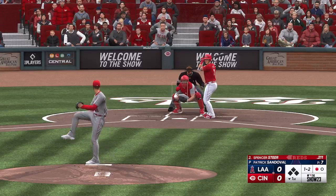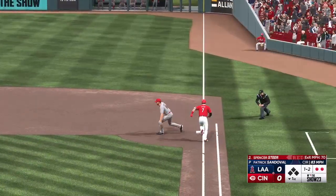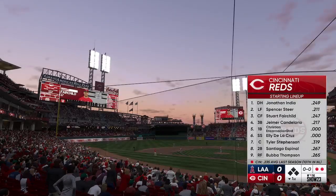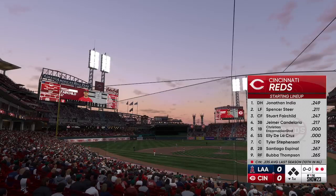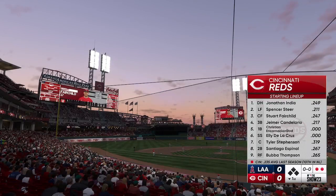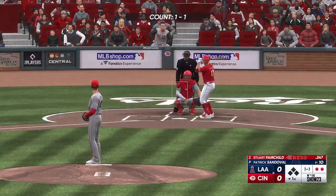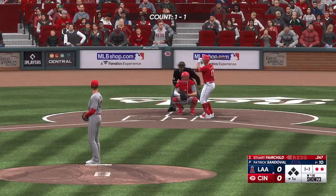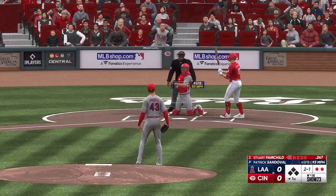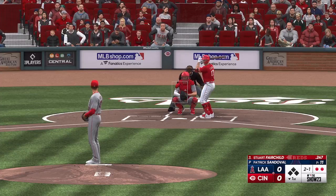The big lefty turns, kicks, deals to the right side — gathers and throws to first. Two quick outs in the bottom of the first. Here's David Bell's lineup for the Cincinnati Reds. We're looking at a really young lineup here — not much experience, but it also means they're going to bring a lot of energy to the table most days. We're in a golden age of young players — these players are getting up to the majors, dominating from a young age, bringing home plenty of hardware early in their careers before they even get to free agency.